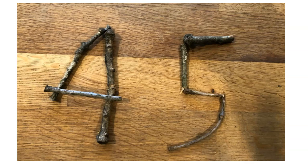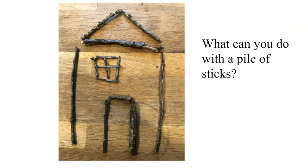And we tried to create different numbers with our sticks. We also worked on creating different letters. This is the number 45 — we were playing around with some numbers that we could make with our sticks. And lastly we wanted to make a picture out of sticks, so we decided to make a little house out of the sticks that we had.